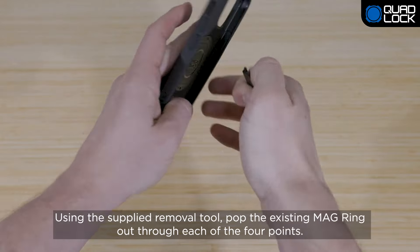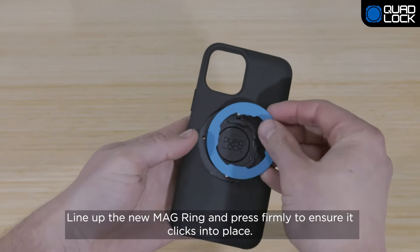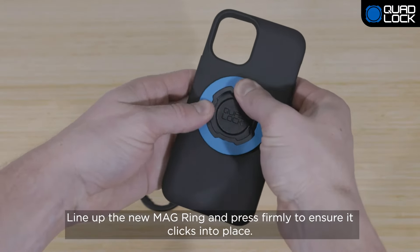Using the supplied removal tool, pop the existing MagRing out through each of the four points. Line up the new MagRing and press firmly to ensure it clicks into place.